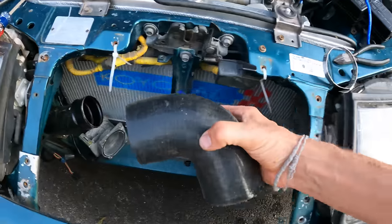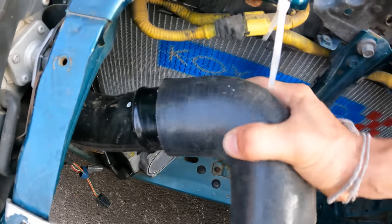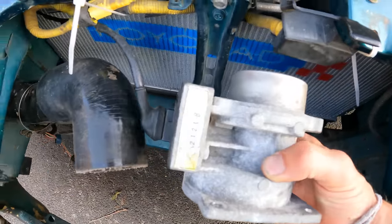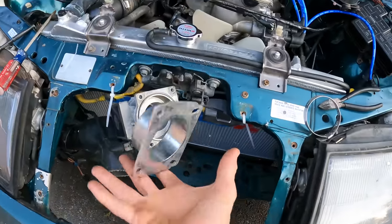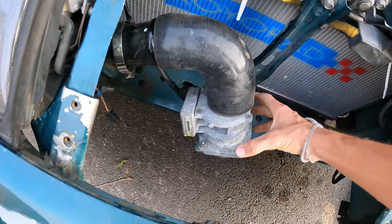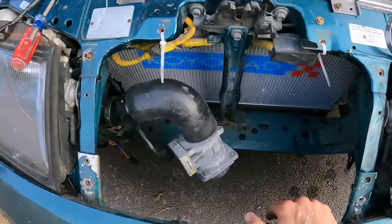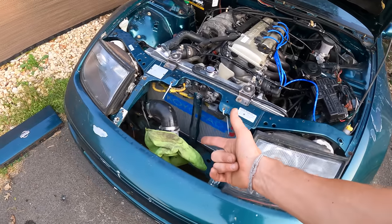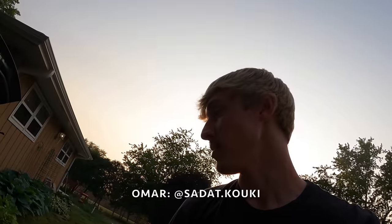Hopefully this coupler is the right size — oh yeah, it is. Let's get a clamp on there. Before we put the MAF in a less accessible place, let's install this adapter. We're going to angle this down a little bit. All I need now is an intake filter — we'll have to stop at the parts store on the way home. Although we came here on a microfiber intake and are leaving on a microfiber intake, at least we have everything we need now to put an actual filter on the car. Shout out to Omar for hooking it up with parts once again.